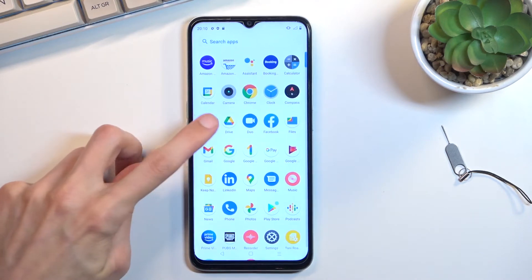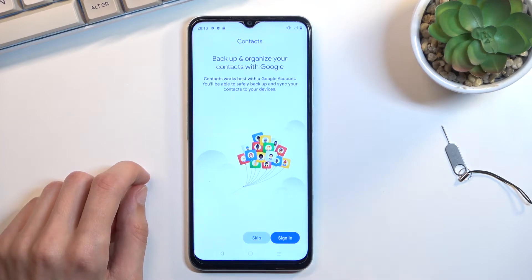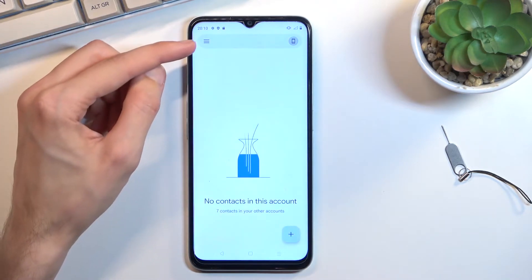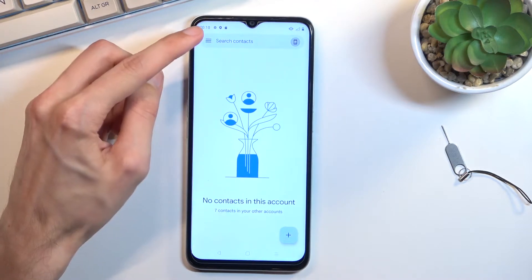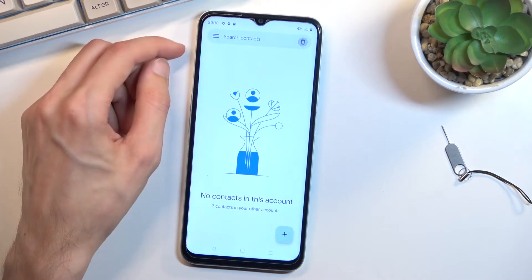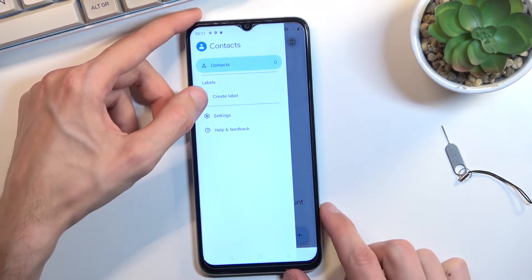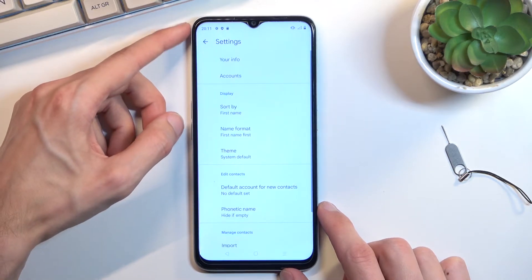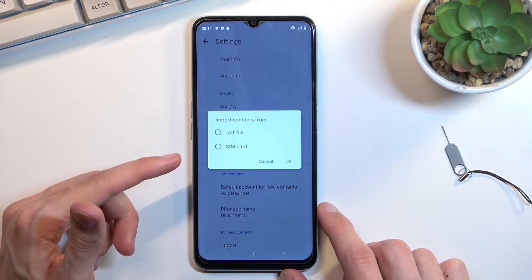I'll select skip right here, and from the app you want to select these three bars right here. Then choose settings, and on the bottom you'll find import.